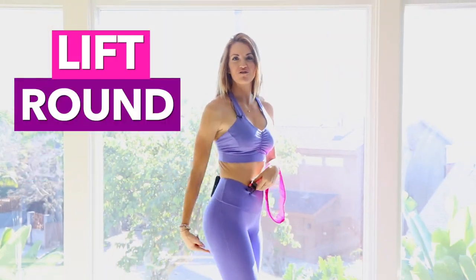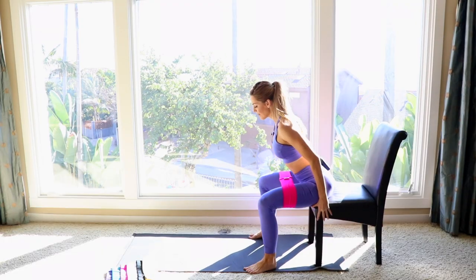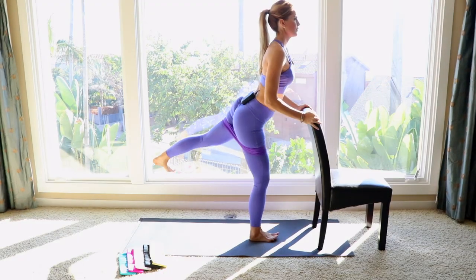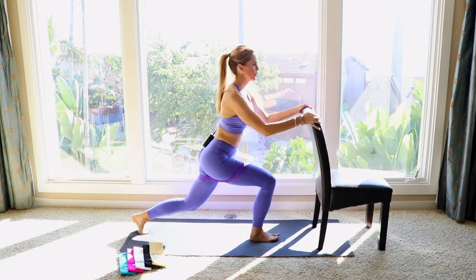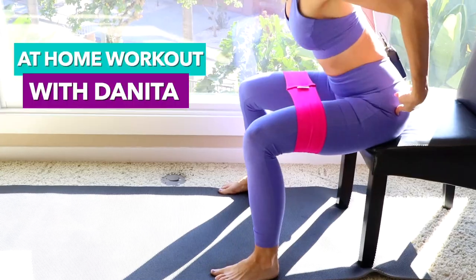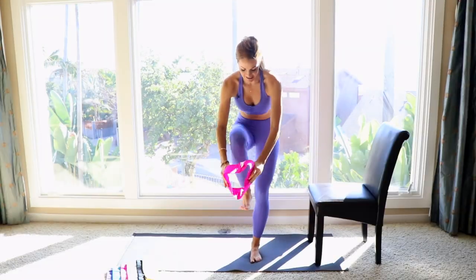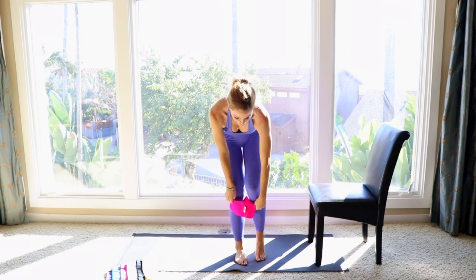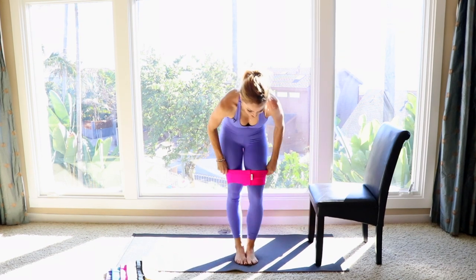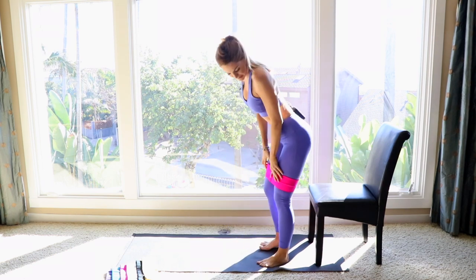I challenge you in a booty workout today that's going to lift, round, and firm your booty. How many rounds can you complete? Grab your booty band — I'm going to show you my top favorite exercises. Go ahead and shimmy it down to your thighs.